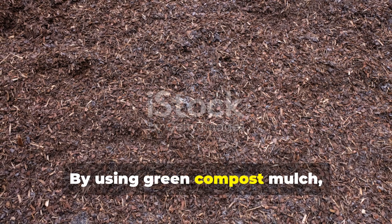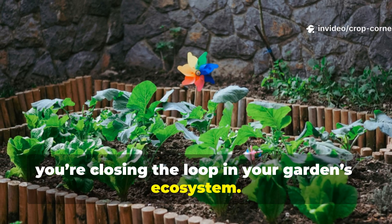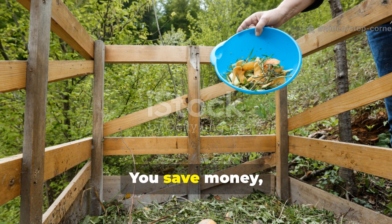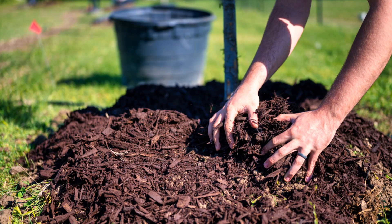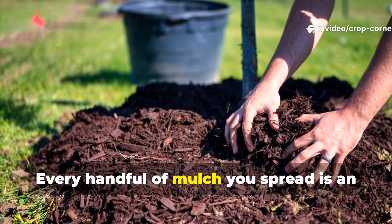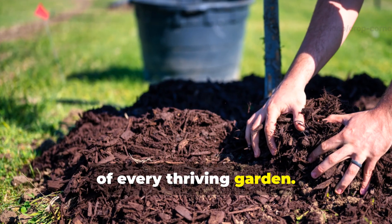By using green compost mulch, you're not just enriching your soil — you're closing the loop in your garden's ecosystem. You recycle what would otherwise be waste into life-giving humus, you save money, reduce landfill waste, and create a self-sustaining soil cycle that only gets stronger over time. Every handful of mulch you spread is an investment in living soil, the foundation of every thriving garden.